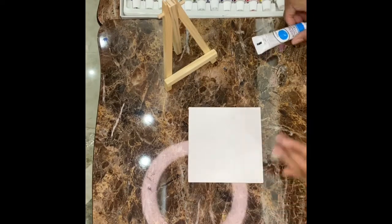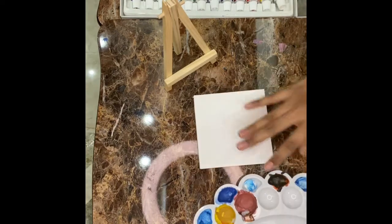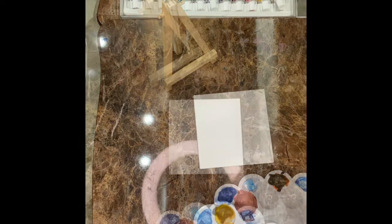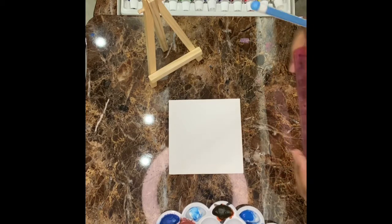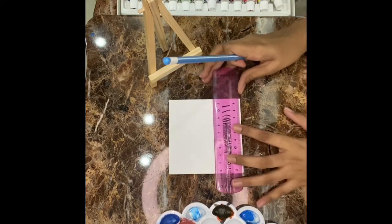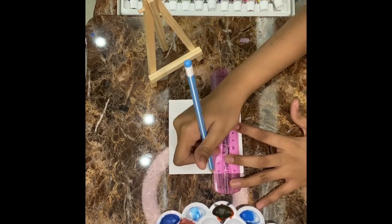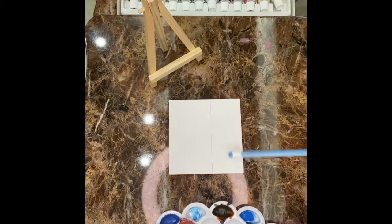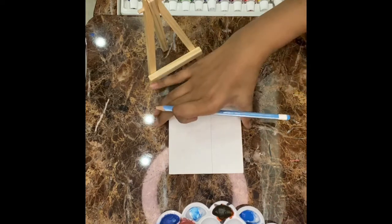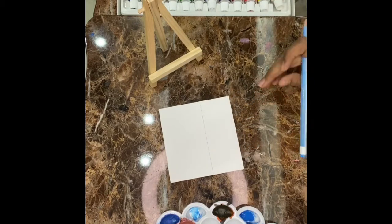So now we are going to use this. We are going to keep it in our color palette. After putting the color in the palette, now we are going to mark till here. We are going to make a line. As you can see, this is our line. This much part will be our sea.